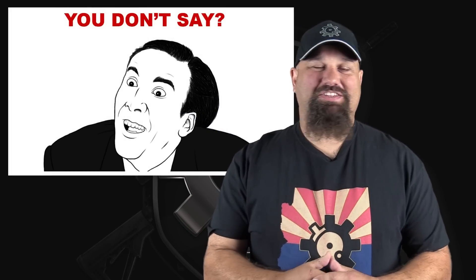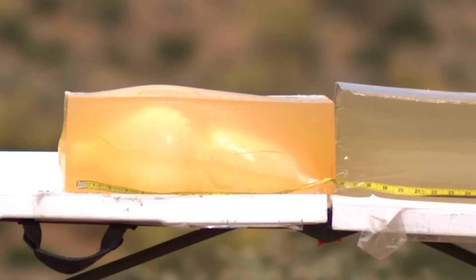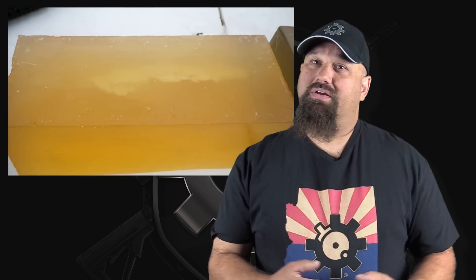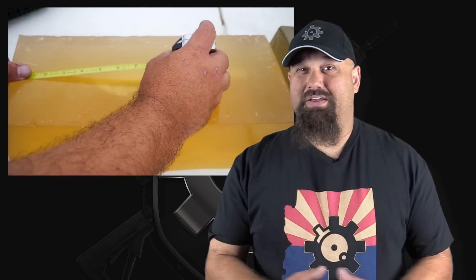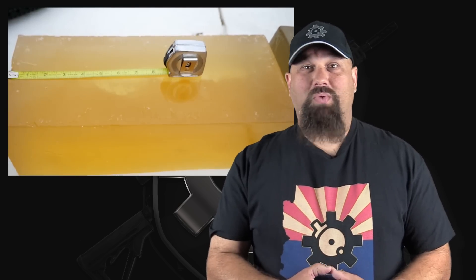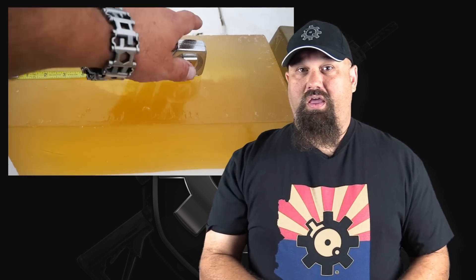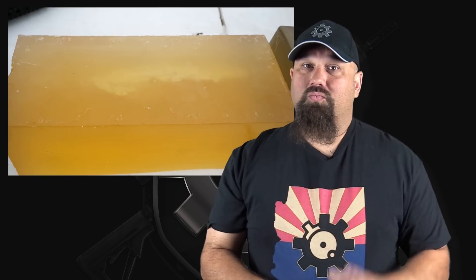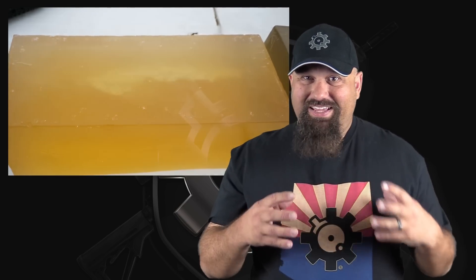I am Jack's complete lack of surprise. OTM bullets are often more accurate, but they tend not to be terminal performers. I was unable to recover a bullet, but it's clear from the high speed that no significant disruption occurred. It did yaw, producing a respectable temporary stretch cavity, but only after leaving a relatively long neck. Remember, all Spitzer-shaped rifle bullets yaw — some do it earlier than others — but yaw produces a far less impressive wound than expansion or fragmentation. It's still a rifle bullet, so it's still digging nastier than any pistol bullet, but it's far from ideal.